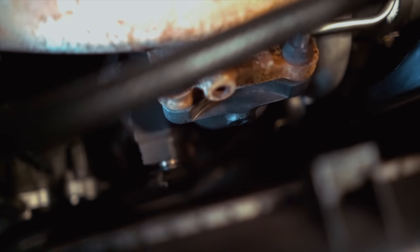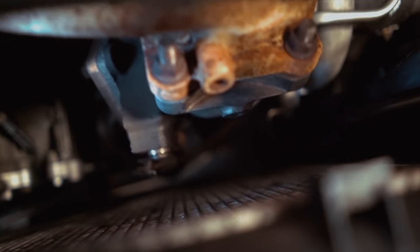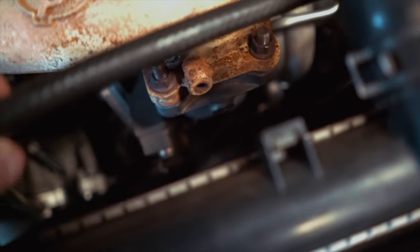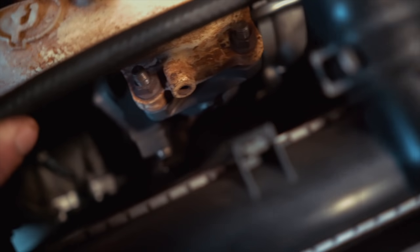You guys see that little rod right there — the longer that rod is, the less boost it'll build, and the shorter it is, the tighter it is, the more boost it'll build. So I'm going to simply lengthen that arm up and hopefully it'll build less boost, because we're shooting for around 28 psi.